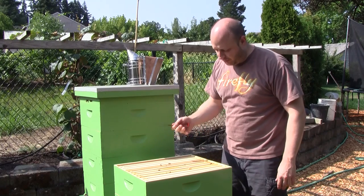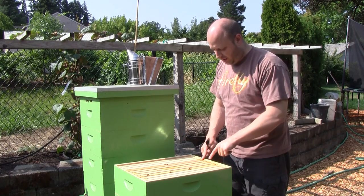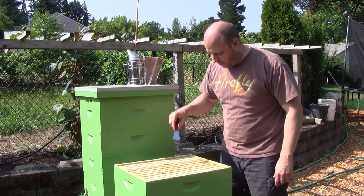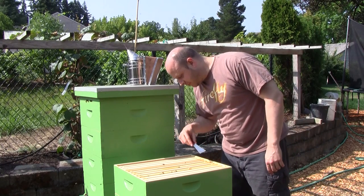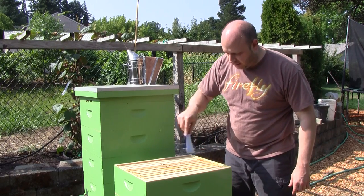Last week I moved three of the brood frames up into this new box — frames 3, 5, and 7 were the ones I moved up — and it looks like they've been drawing out some comb, so I'll take some things out and take a look at it to see what they've been up to.